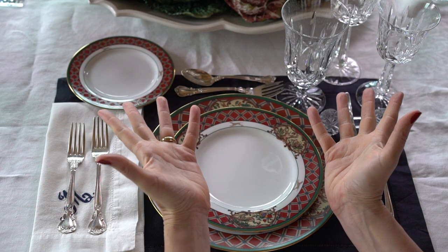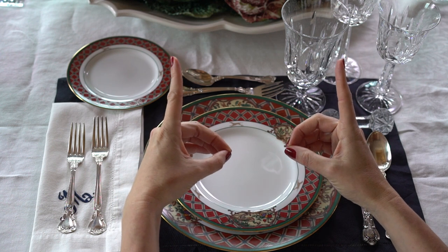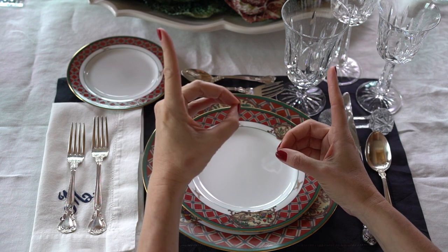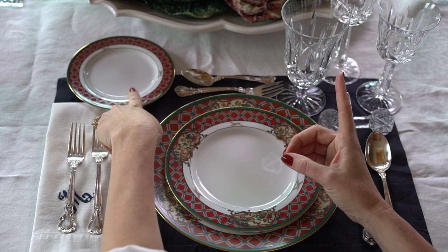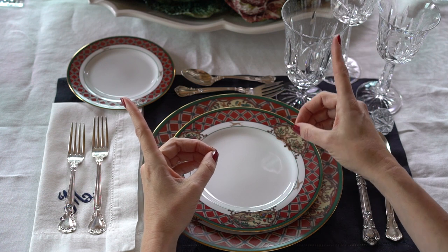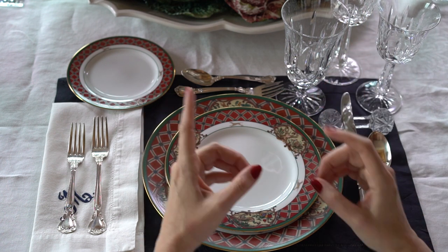How do you know which bread plate is yours? Do this with your hands. One makes a D, and the other one makes a B. The B is for bread — that's where your bread plate is. The D — that's where your drink is: water, red wine, white wine, in the shape of a triangle.